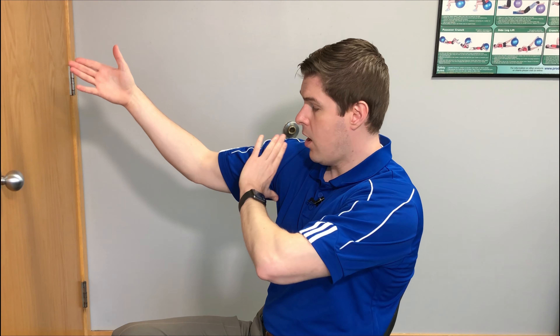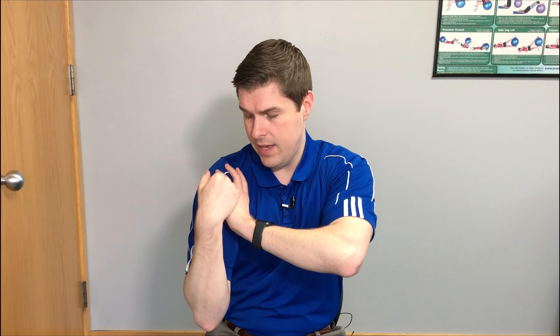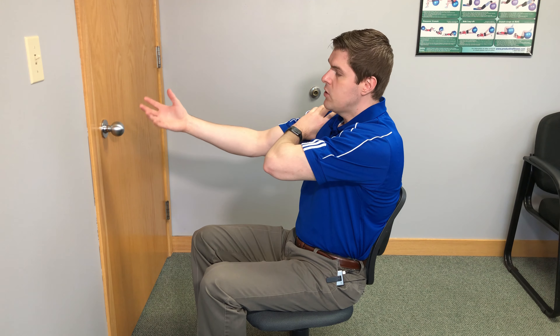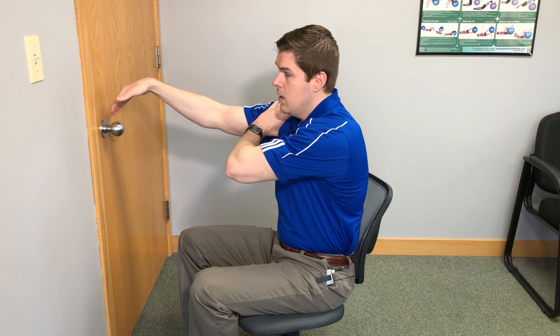What I'm going to do first is stabilize the shoulder that I'm looking to traction. I'm going to take the opposite hand and make an L-shape with it. I'm going to cup underneath the armpit with the thumb and then put my fingers over the front of the shoulder to stabilize it — we want to almost grab onto the shoulder right here because it's going to help brace it. With the shoulder I'm looking to traction, I take that arm and use two fingers to make the Vulcan sign, then put it over a doorknob.